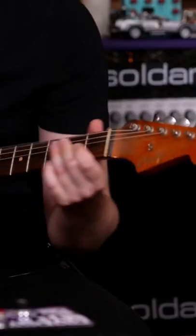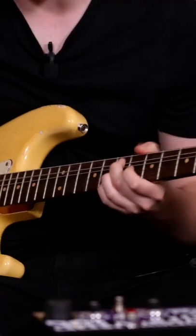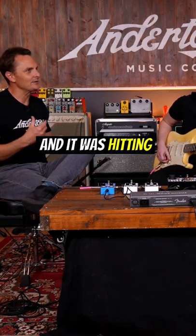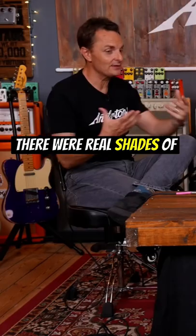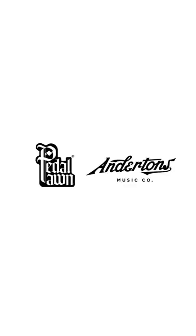Pedal Porn Fuzz. It really started off with the guitar all the way up, hitting the front of the amplifier, and as soon as you rolled the volume down — when you got that sort of glassiness — that first tone you had there, there were real shades of a Stevie Ray kind of sound in there.